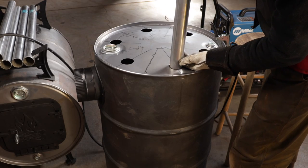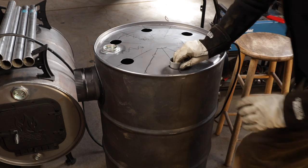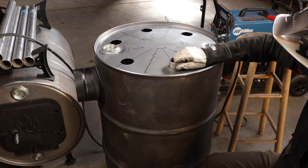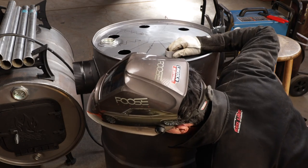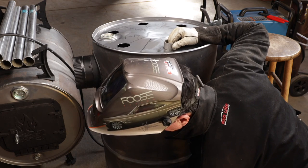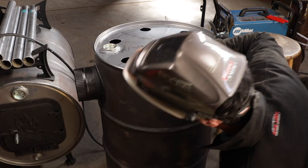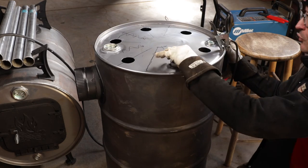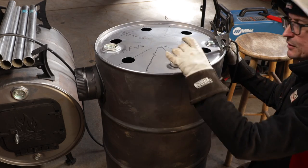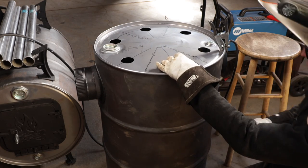It just kind of worked out that the length of these, when they go through the hole and hit the ground on the other side, they're just about the right spacing, so we don't have to try to clamp anything. I'm going to start welding on the back side — that's going to be up against the wall — so we can get our uglier stuff done here. Hopefully by the time I get around to the front, I'll be somewhat proficient.